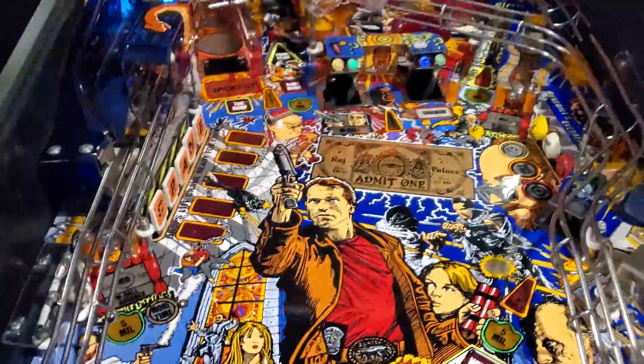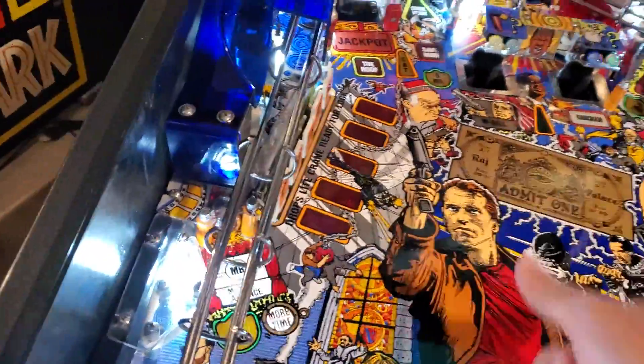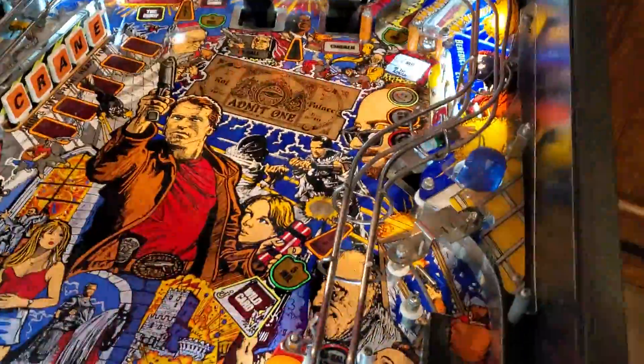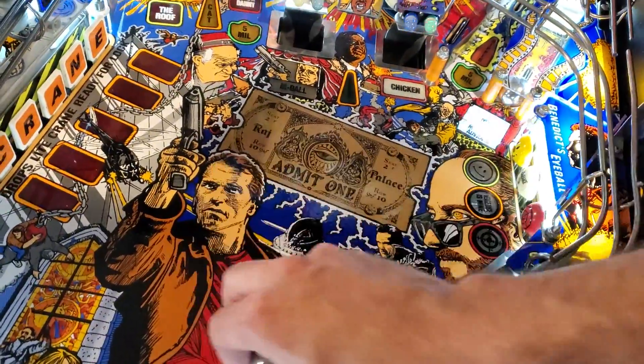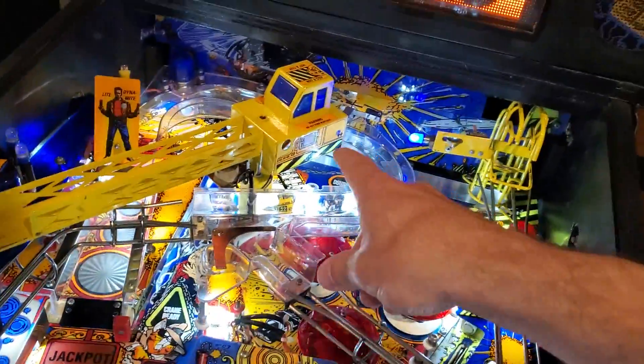So shoot either ball or add a ball. In this particular case it's got two captive balls. This game is actually really loaded when you think about it — it's got a six-ball multiball. There are magnets under the playfield that work perfectly, which I'll show you in a minute. And you've got the moving crane with the extra locks over here.